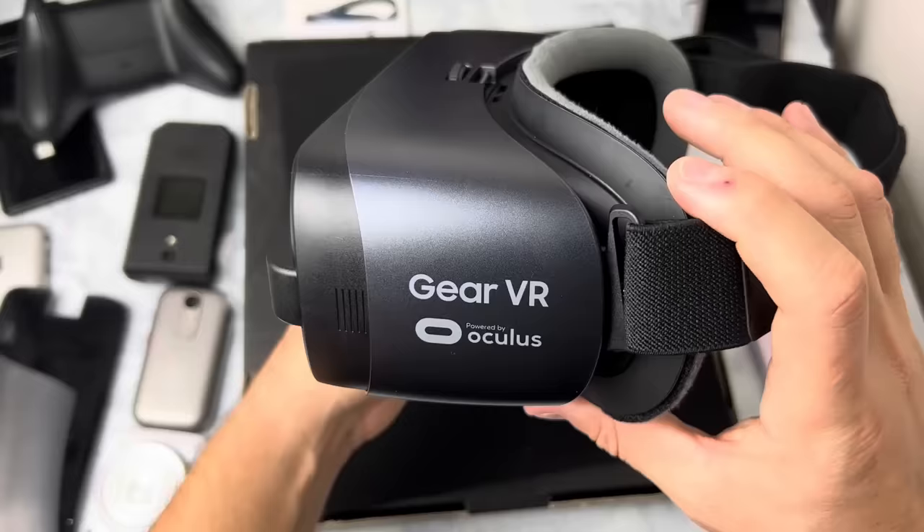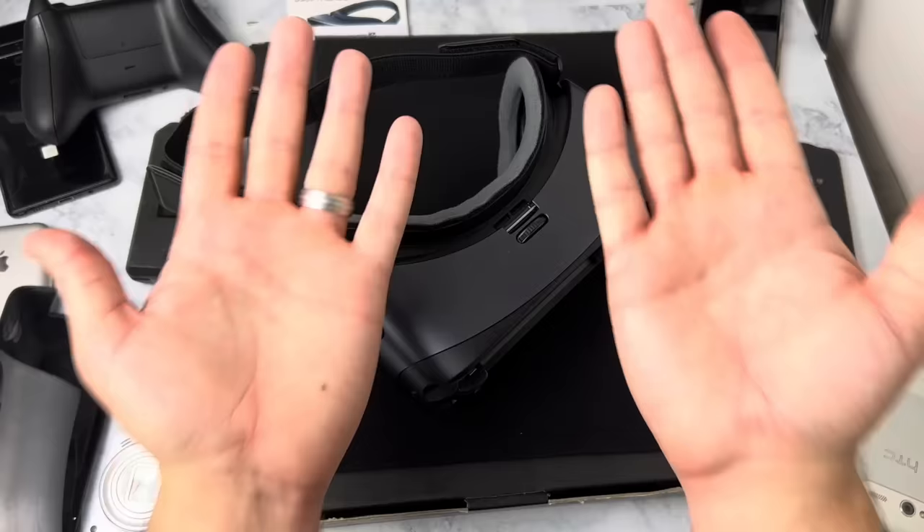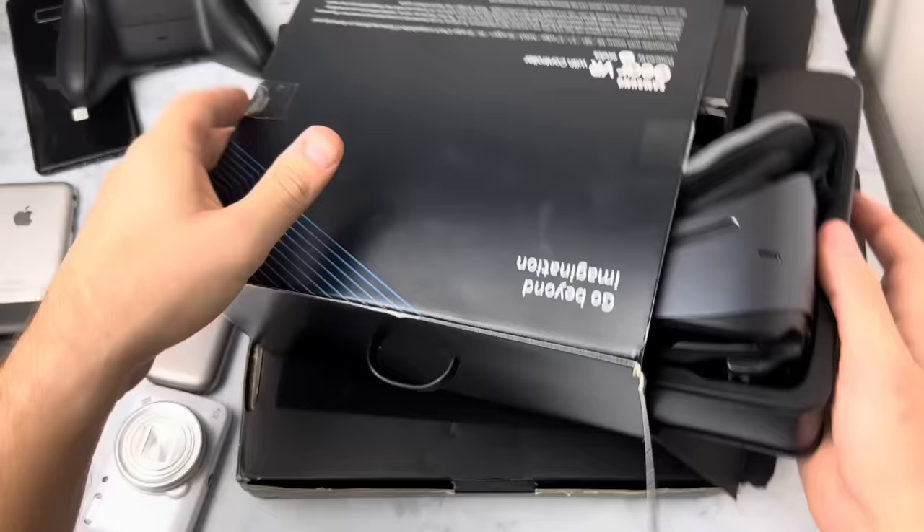So in the end, is the Gear VR by Oculus usable in 2024? Yes, it is. Is it limited in its use? Yes. You're gonna have to download some APKs and do some workarounds. But for 20 bucks it's totally usable in 2024 and it could definitely be some fun. If you guys like this video, be sure to subscribe because I release videos like this every single Saturday morning. Thanks for watching. Bye.